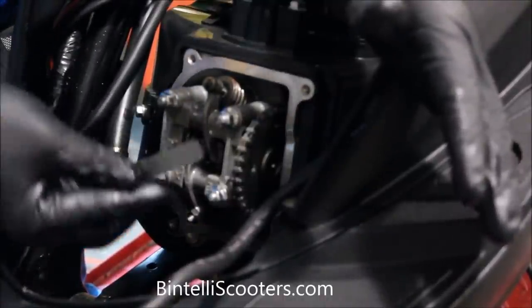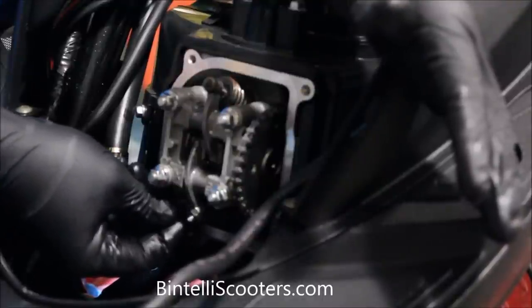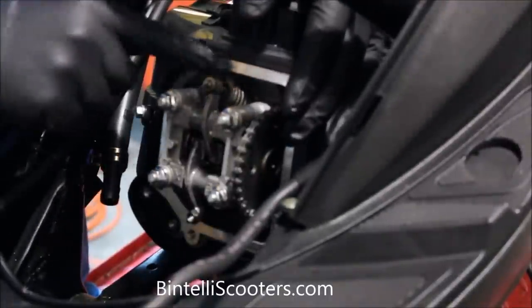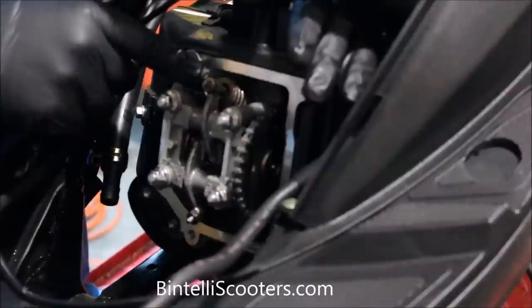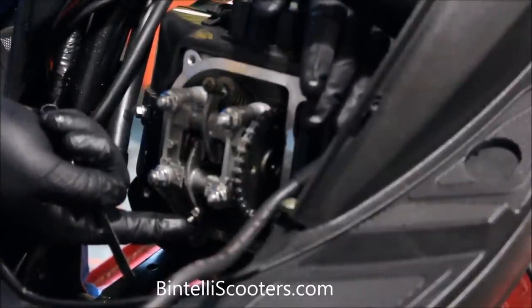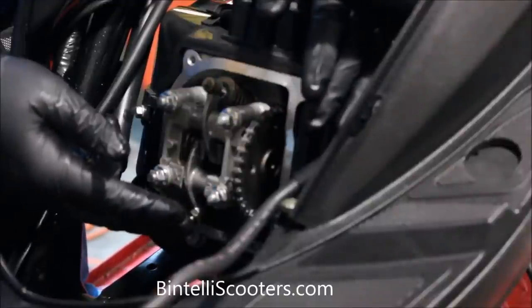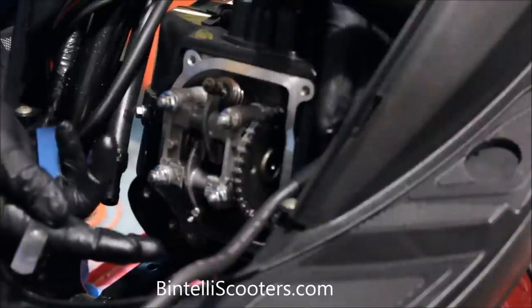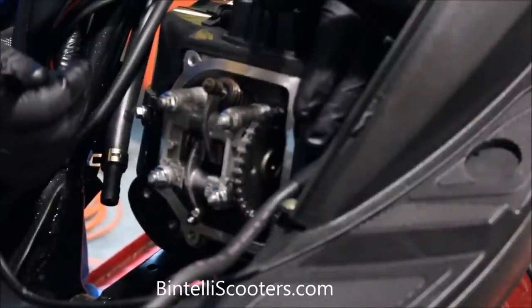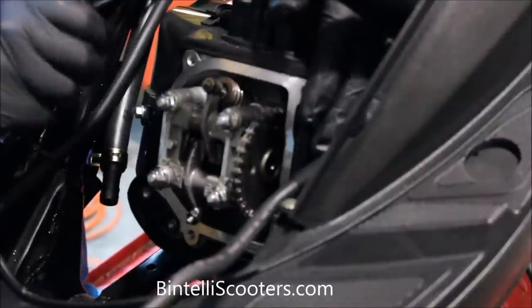We'll take our four thousandths feeler gauge, slide it under that tappet to double check one more time — and it's perfect. On this particular motor, the intake was three thousandths, which is perfect, exactly what we wanted, and we went ahead and adjusted the exhaust to four thousandths. As I said earlier, it's usually a good idea to run a little bit looser on the exhaust side because, inherently, the design of the engine means that will slowly tighten up over time. If you needed to adjust the intake you would do so now, but on this one it's good to go.